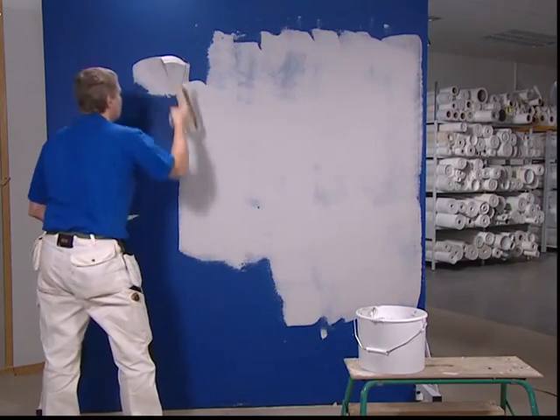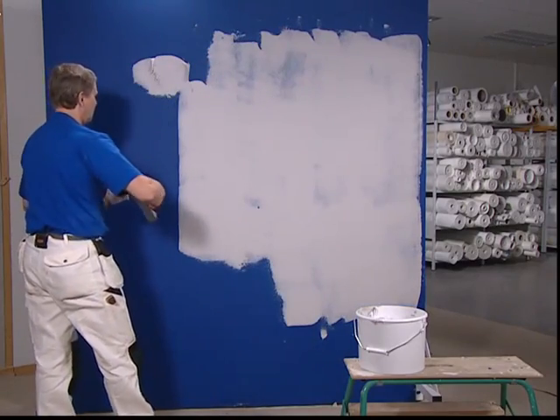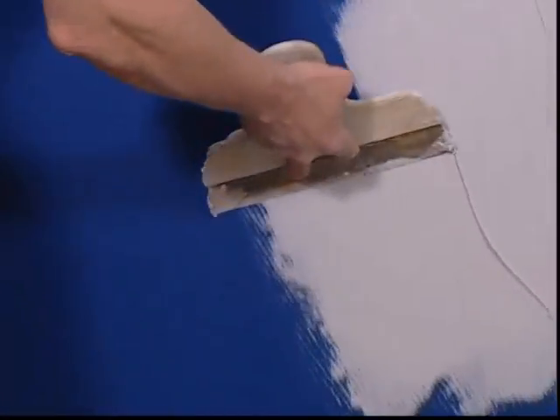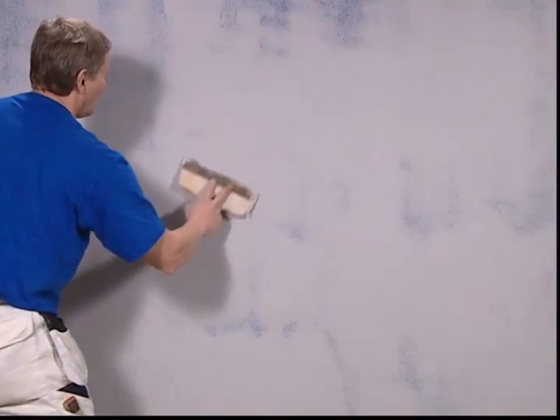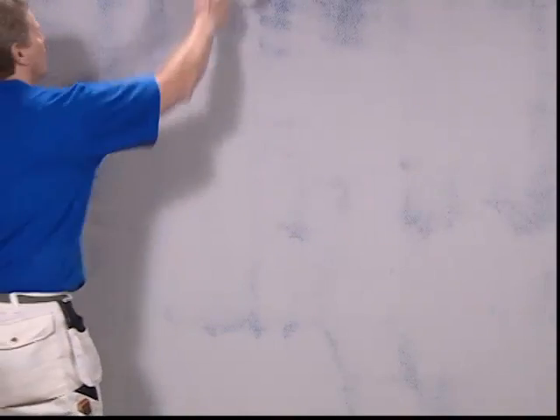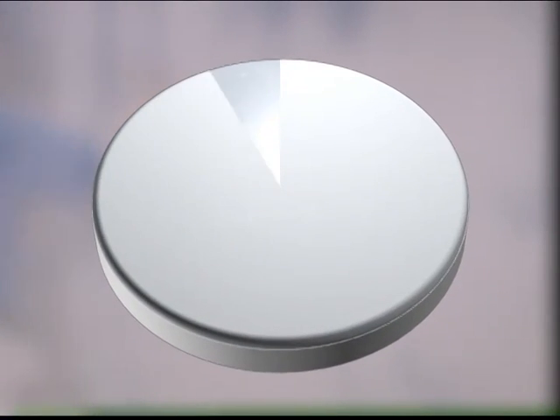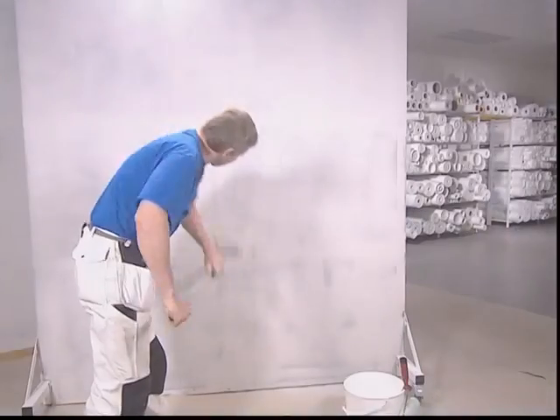Apply filler to the entire surface regardless of the texture of the existing glass textile. In most cases, one layer of filler is sufficient. You will notice that the wall takes a longer time to dry when the surface, like in this case, is less absorbent.